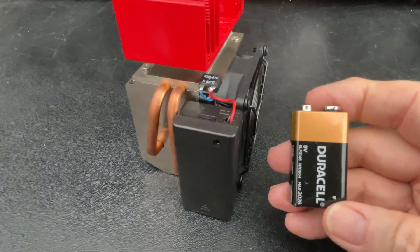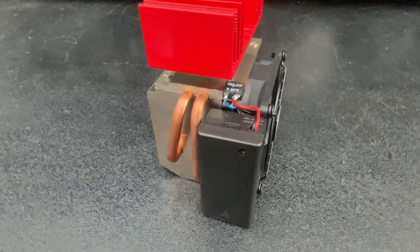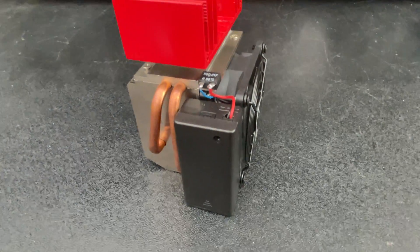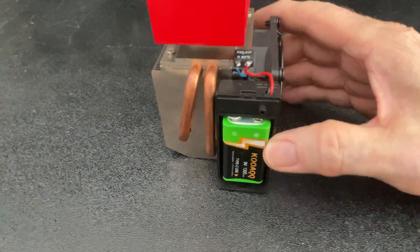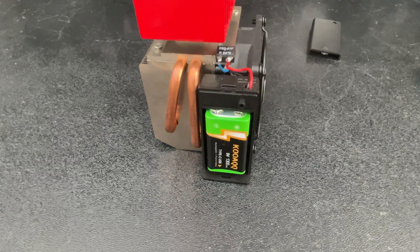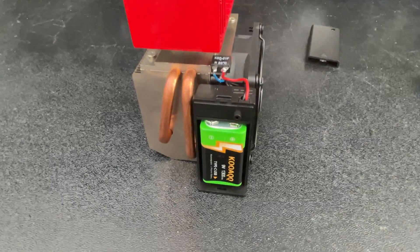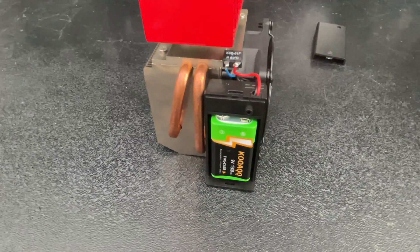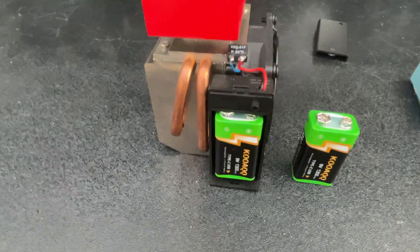I was using a Duracell alkaline battery, but I found something that's much better and probably cheaper in the long run to use. That is this battery here, which is a lithium polymer battery that I got on Amazon, and this is rechargeable. I bought a two-pack, and it comes in this little pack here.